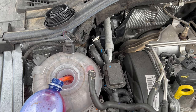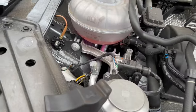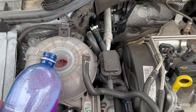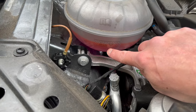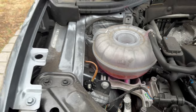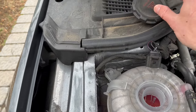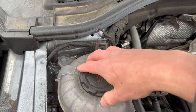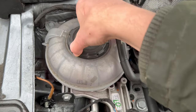Pouring it in right over here, making sure not to give it too much. You don't want to go over the maximum line. You want to at least be at the minimum — the minimum is right there, the maximum is right there. Once you've added the fluid with the car off, go ahead and put the cap all the way back on, making sure it's all the way to the very bottom, nice and tight.